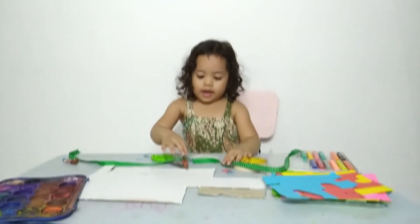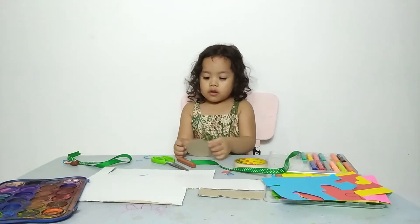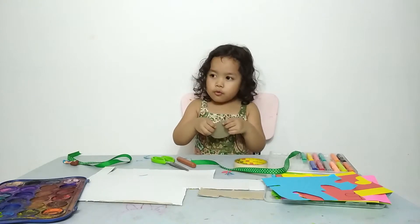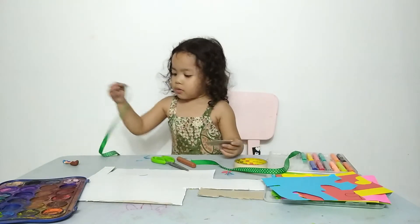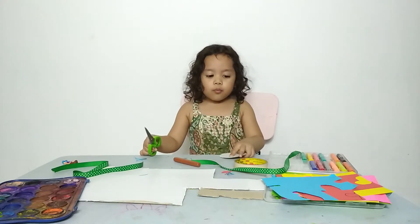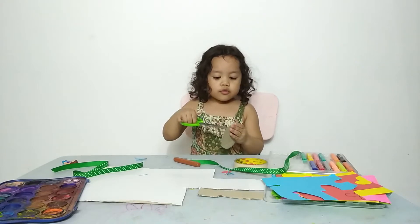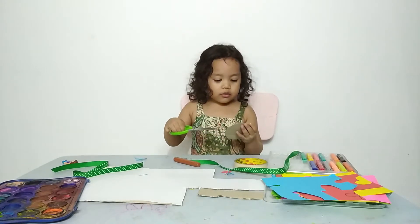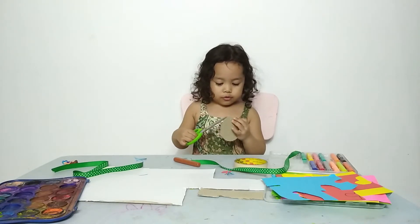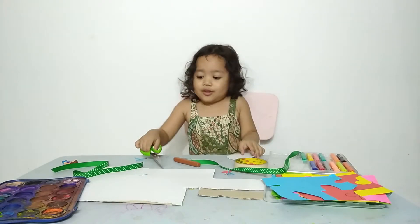And then, when you're done, you can put it on your layer.